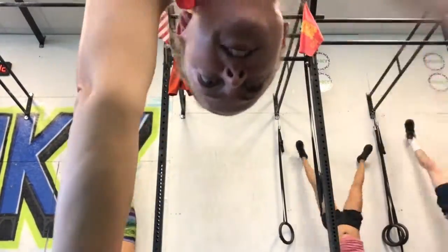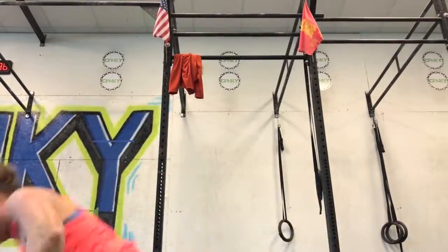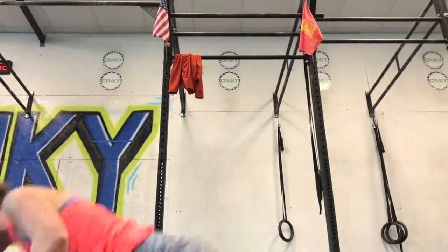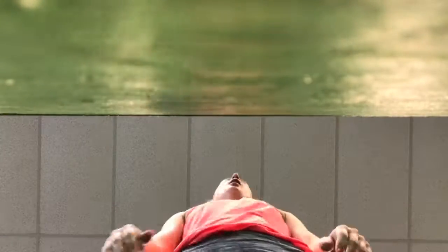I wasn't able to do the shoulder taps from the handstand position, so they modified it for me and I got inverted on the box that I was using for the box jumps. That's one of the things that I love about CrossFit — if you can't do a move, they will modify it for you so that you are able to complete the workout and not injure yourself. The burpees were fine, and then the box jumps, surprisingly, I was able to do pretty well. But let me tell you, watching yourself do box jumps from this angle really gives you motivation to continue working out when you see everything jiggle.